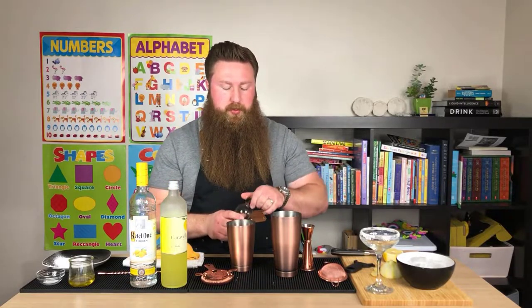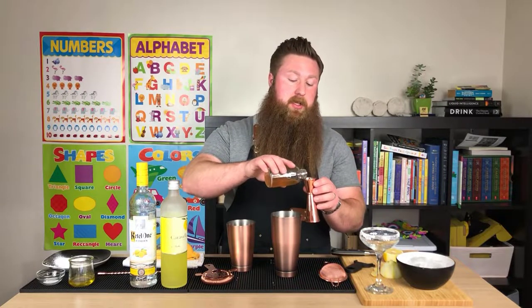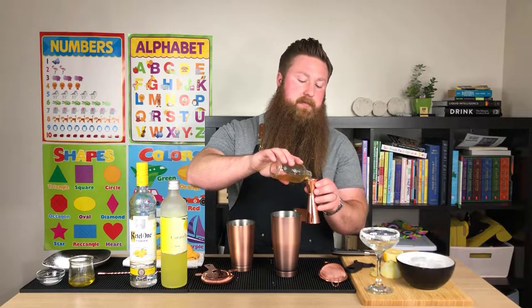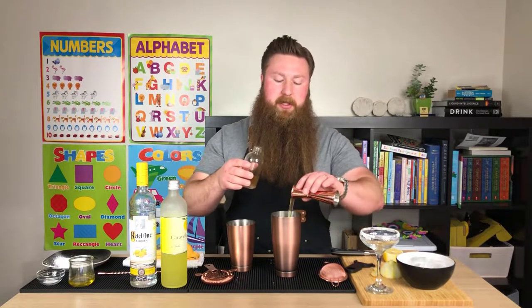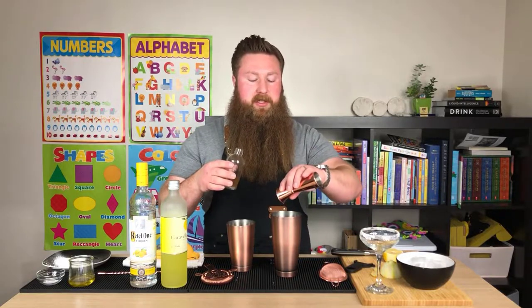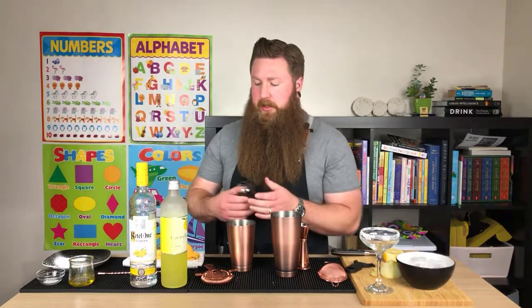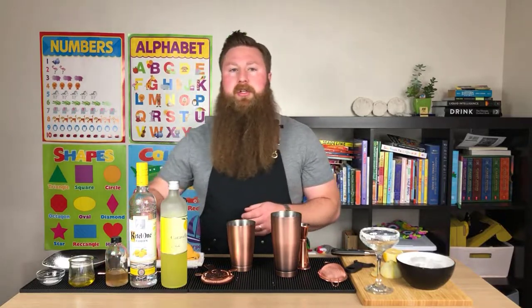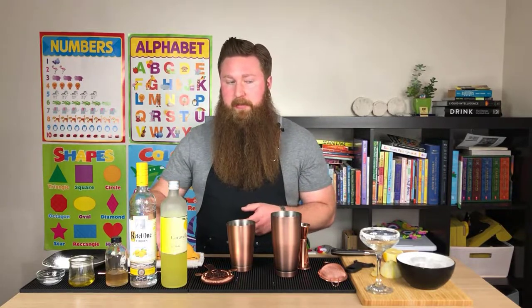With two drops — actually make that three — of vanilla extract syrup. And we're going to need three quarters of an ounce. You'll see that Xanthan Gum Syrup is quite a bit thicker. We need that for this drink because we're trying to achieve that lemon curd type texture that's in a lemon bar. And what's also going to help that is olive oil.